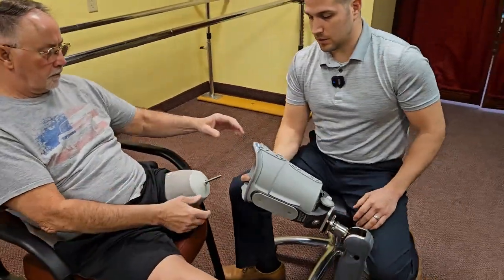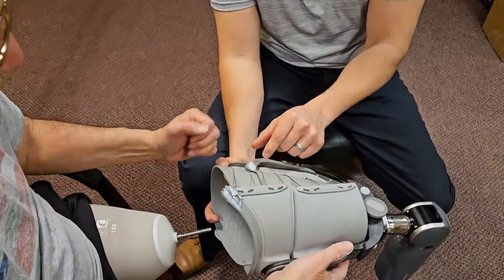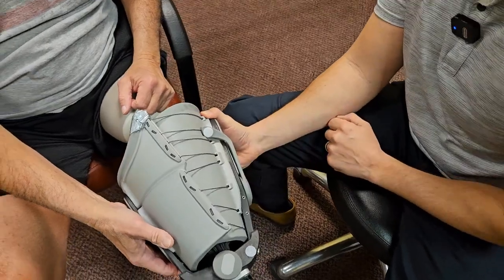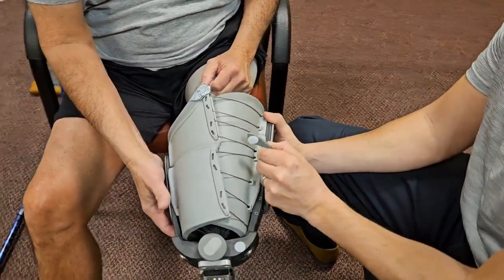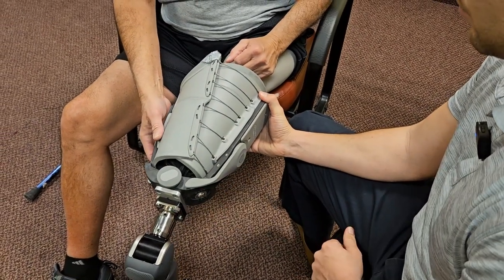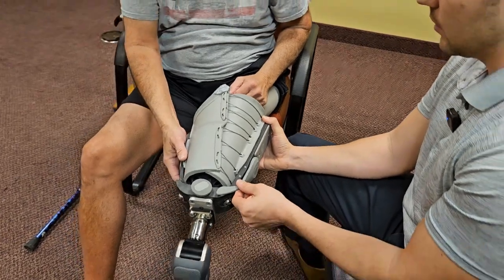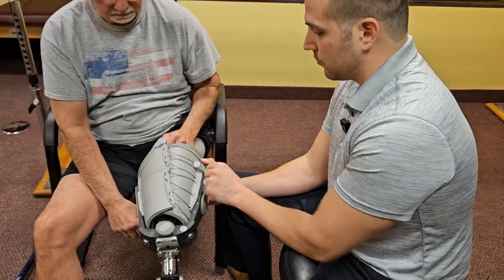That's then going to allow us to don the prosthesis. We have the handle in an upward position — you can see that with the handle in the upward position, the tension in the socket that's already been adjusted to his limb is released. I'll demonstrate positioning that lever down, which we'll do after he's into the prosthesis fully. That's actually going to increase the tension of the socket to the proper values that meet the shape of his limb and what's been set for him.